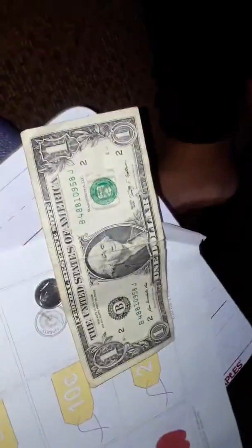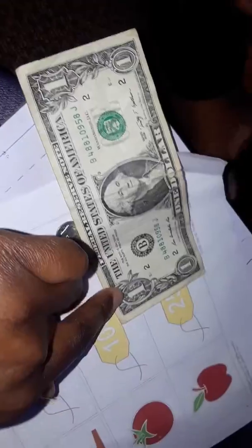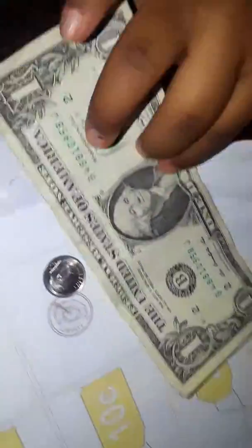And then we have the dollar bill. Remember, we know it's one dollar because the one is in the corner. Show me the one, Journey. Go right — one dollar.